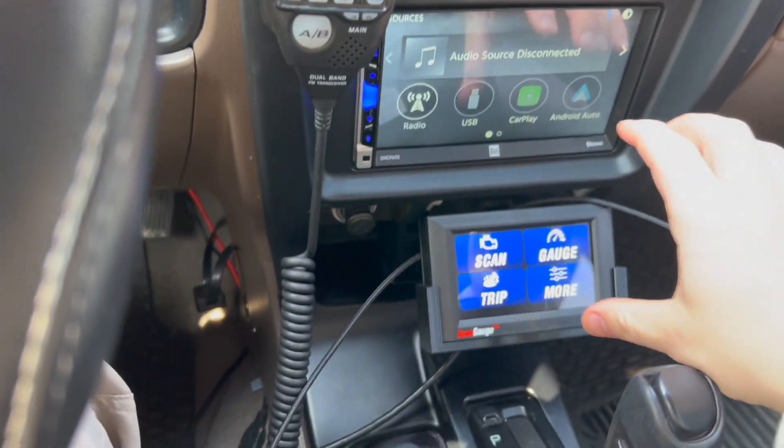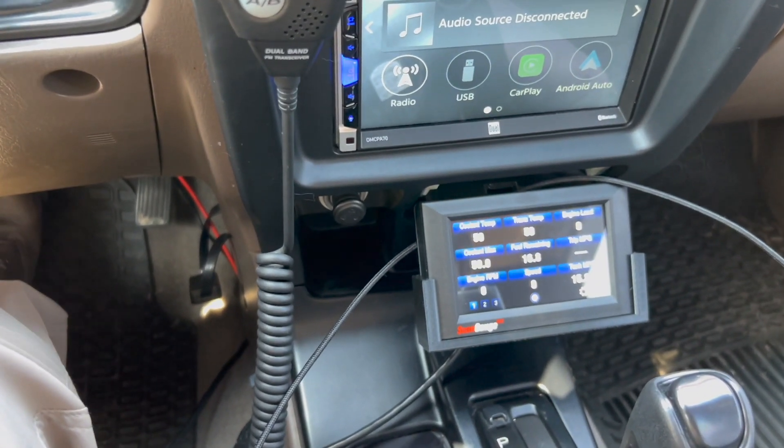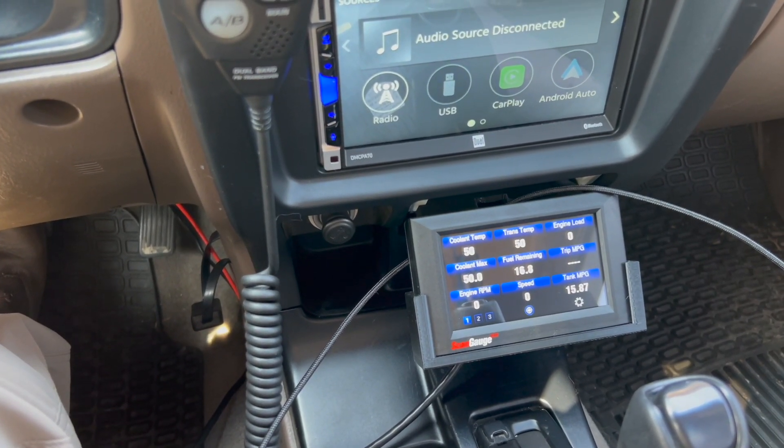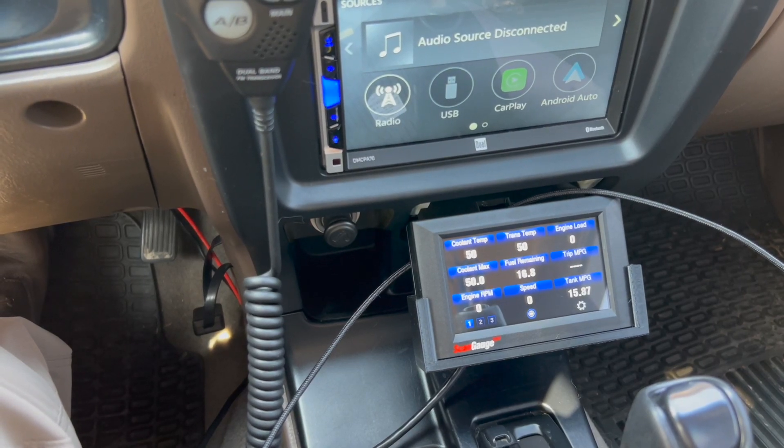I have my phone mount up here, but yeah it works really well. I'm able to use the ScanGauge for everything I was using with my ScanGauge 2, but I do like the alarms on it and that's kind of the reason I switched over to this — and wanted to bring this mount to you guys as well.